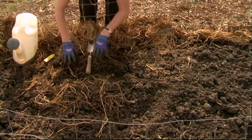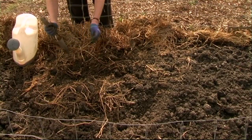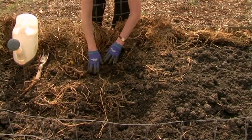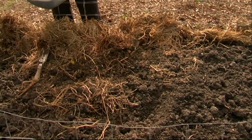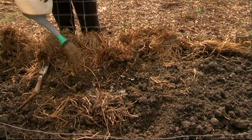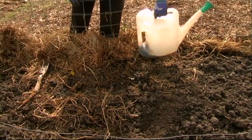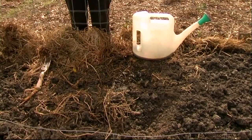One important thing is always to label them — put your label and the time that you've planted them in. Then it's important to give them a good liquid feed and watering in. Here we've got a diluted mix of sea soil, so we'll water them in well. Once they begin to grow, you can also top dress with some blood and bone and potentially some potash to help bring on the flowering and also develop the tubers.